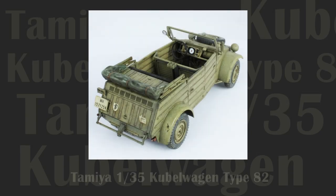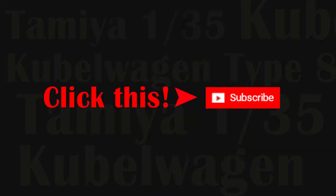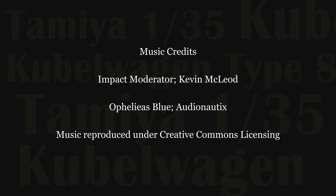That wraps it up for part one. Please take a moment to subscribe to the channel — it's free, comes with no obligation, and really helps us out. Stay tuned for part two where we'll bring everything together to produce a beautiful scale model showpiece. Thank you for watching.